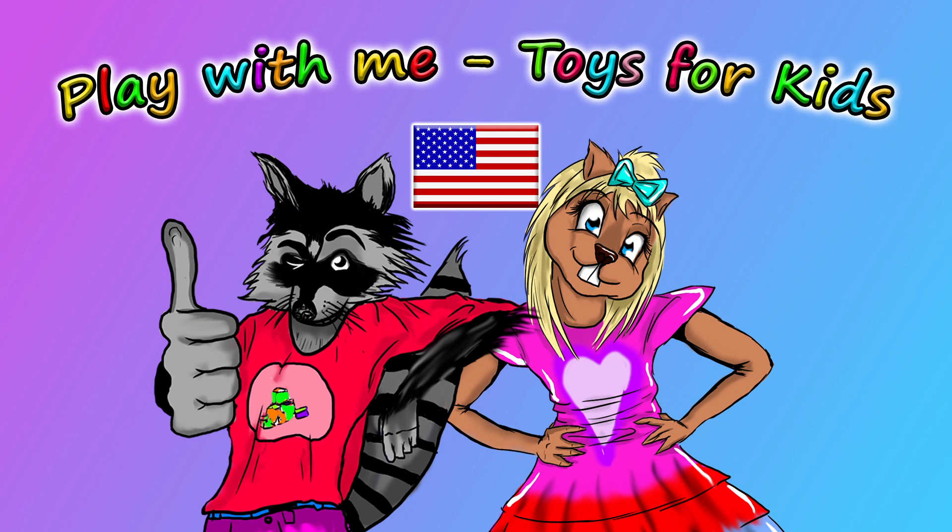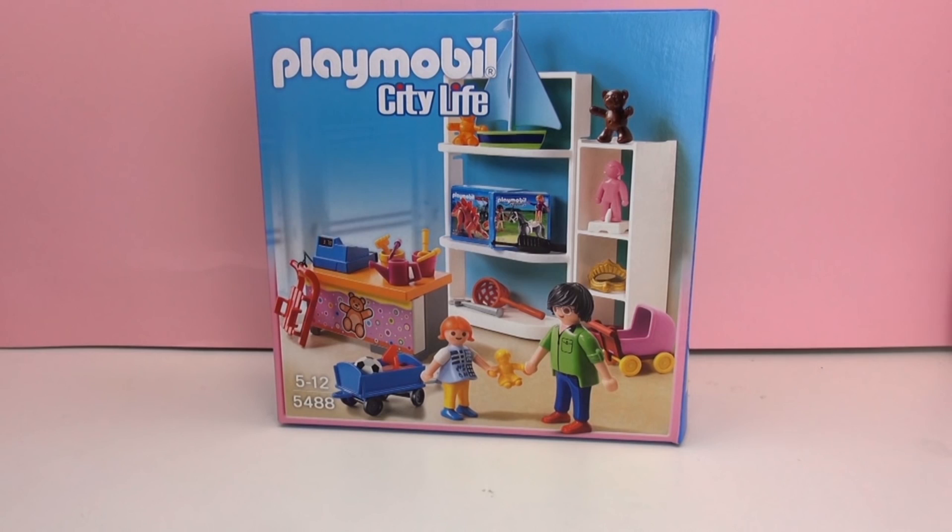Hey everyone and welcome to a new video from our Play With Me Toys for Kids channel. Today we are going to set up the set from the Playmobil City Life series, and this is our toy shop.